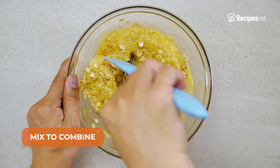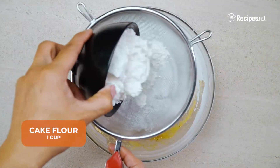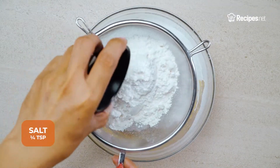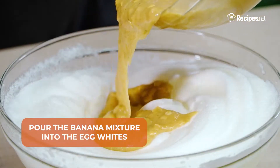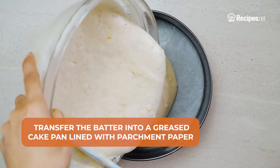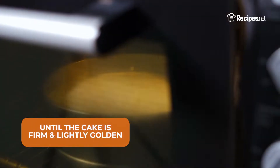Mix to combine then sift in the confectioner's sugar, cake flour and salt. Mix the ingredients until smooth before folding it into the egg whites. Now transfer the batter into a round cake pan then bake it in the oven for one hour until it is firm and lightly golden.